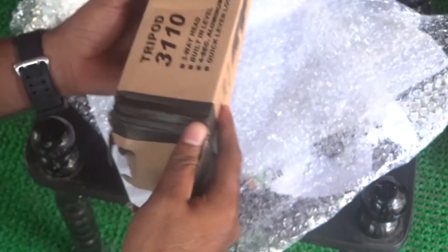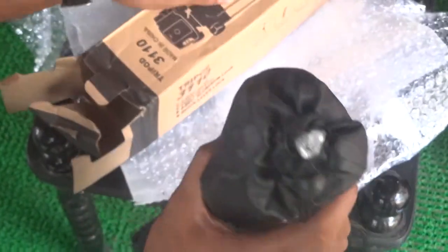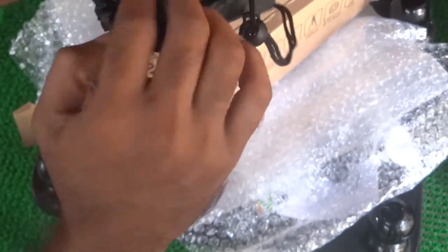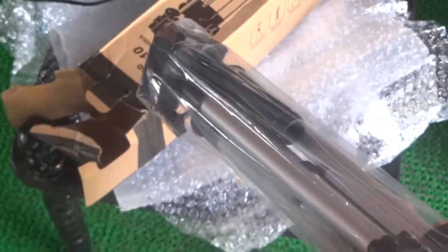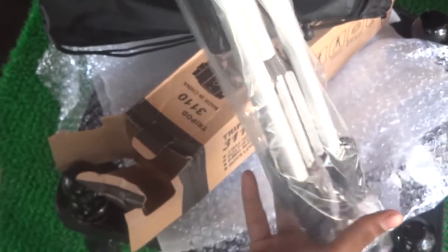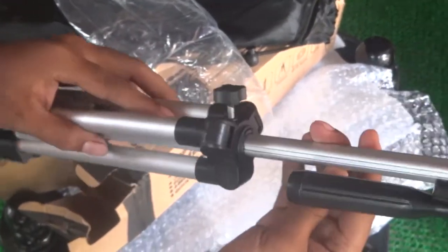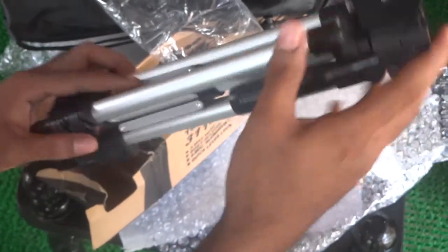That's nice — we can use it on mobile. Here we have the tripod, and we got a free bag with it as well. Inside we have the tripod right here. It looks beautiful from this view. I can feel the plastic — yes, it's a cheaper one, but it's good for this price at 500 rupees.